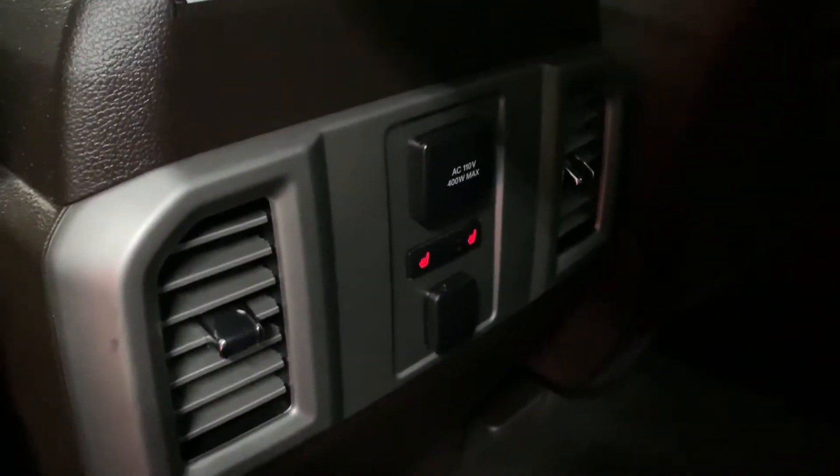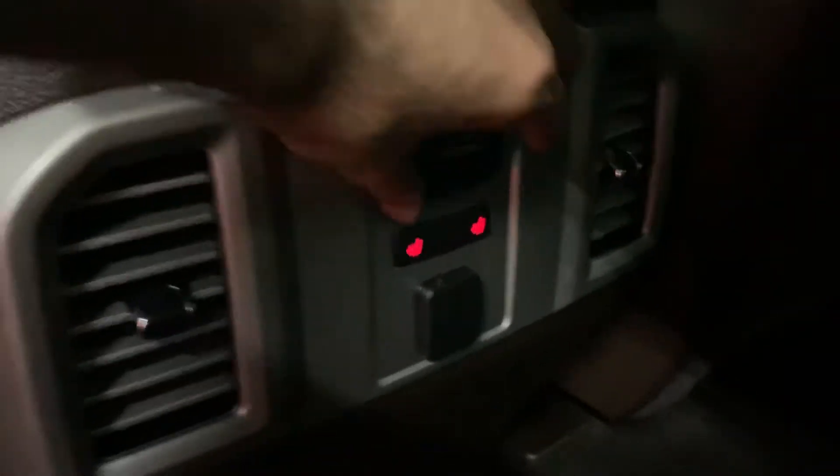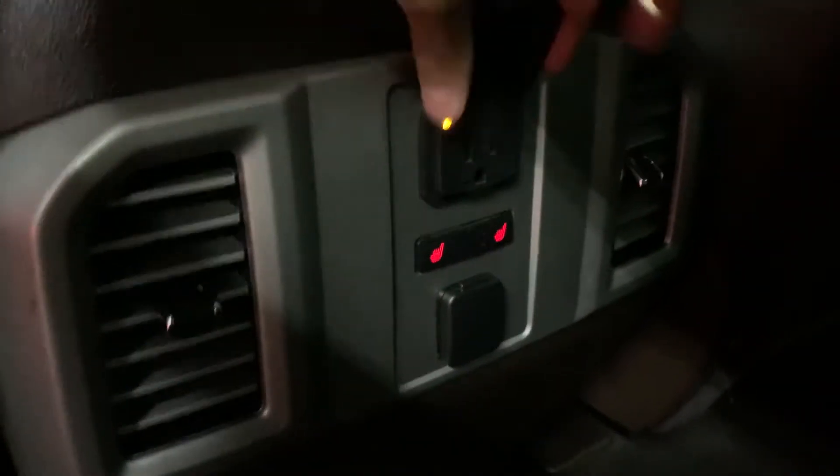I'm gonna show you the back seats now as well. All in great condition — you have your heated seats and AC port right here, with AC for back passengers.